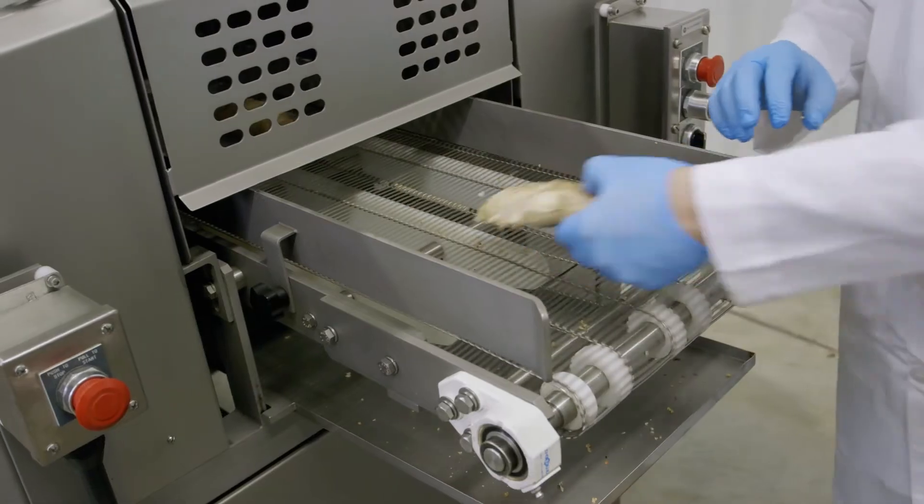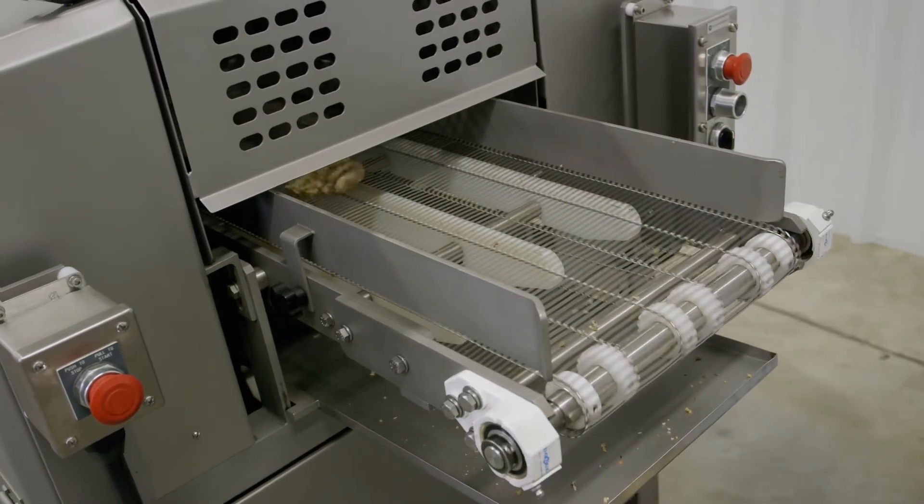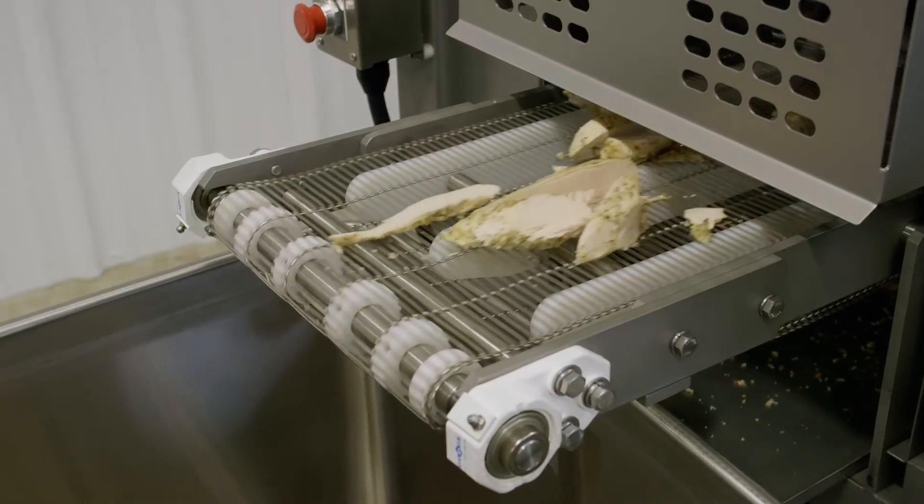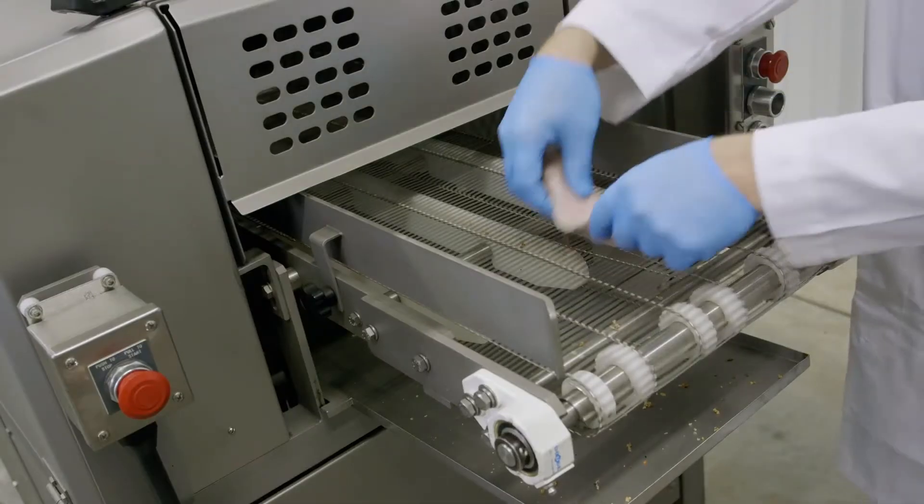The Convey Slitter is perfect for an array of fresh, chilled, or even cooked products, and its easily adjustable blade spacing makes it customizable to your desired slicing size.